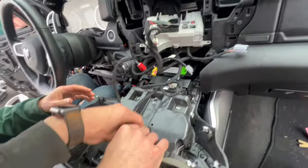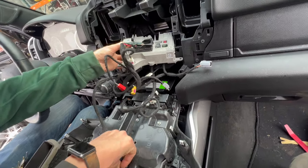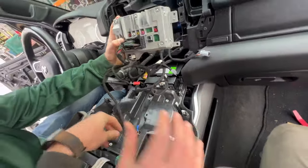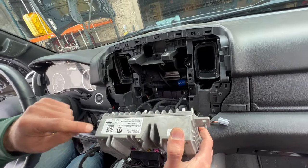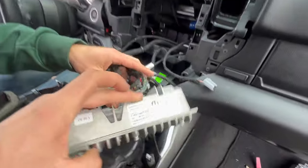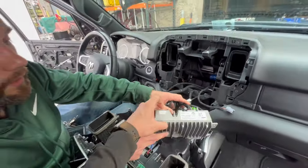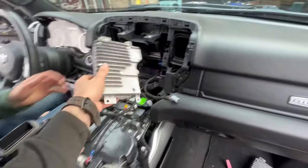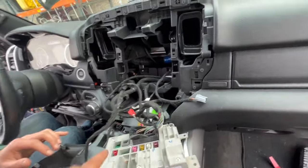After this, you connect everything to the screen and connect all your connectors to the receiver. You will need to get your serial number to obtain the unlock code — you can get the code on eBay or anywhere else. You'll need the serial number right here to get that code.